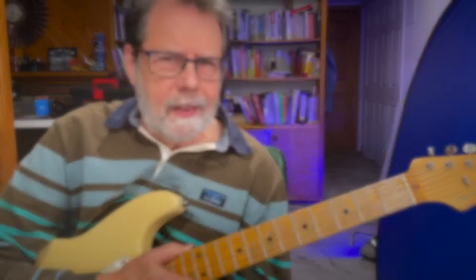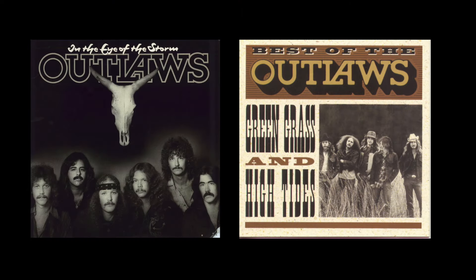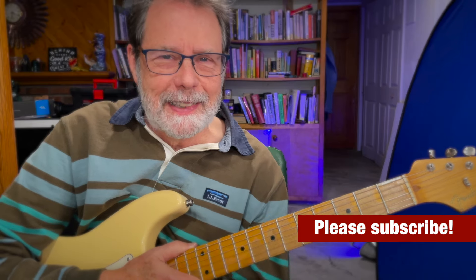So here's a fun lick. I think it's a southern rock or a country rock lick, and I used to play a lot of that stuff, and I think I picked this up from an Outlaws record. So let me know what you think — if you know where it comes from, just leave it in the comments.